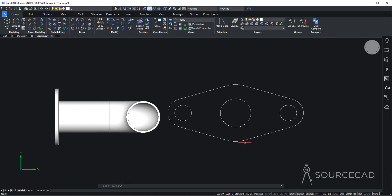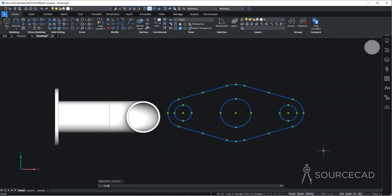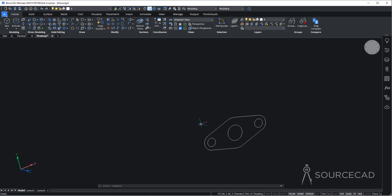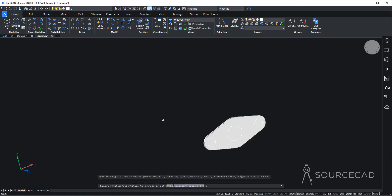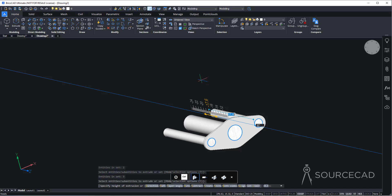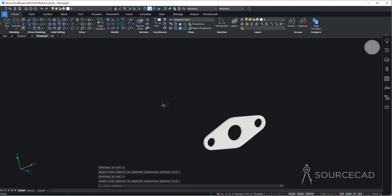Now we need to convert everything into 3D. But first, let's join all the curves into one single unit — select everything and type the JOIN command, press Enter. Now go to extrude, select the joined profile, press Enter, and set the height to 0.4 units. Then extrude again, selecting the smaller circles, and extrude them all the way through. Finally, go to subtract, select the main disk, press Enter, then select the smaller cylinders. We now have this disk with grooves/cutouts.